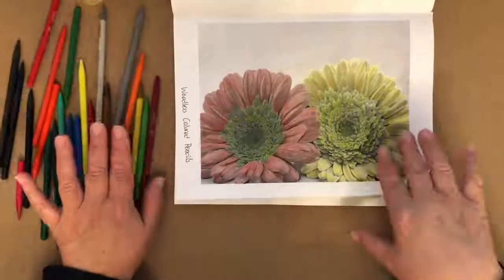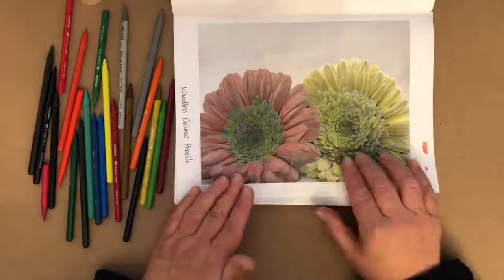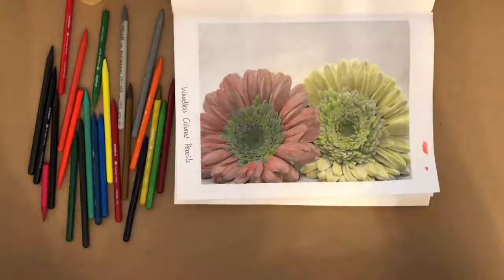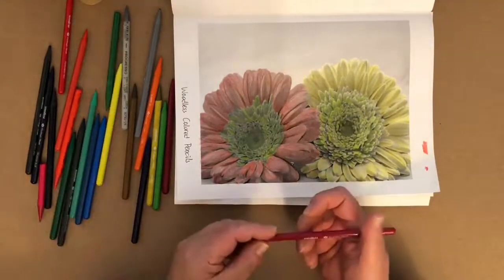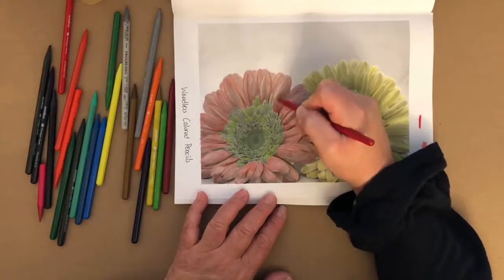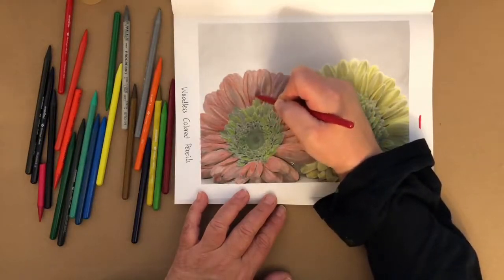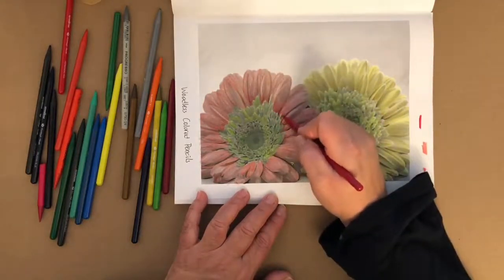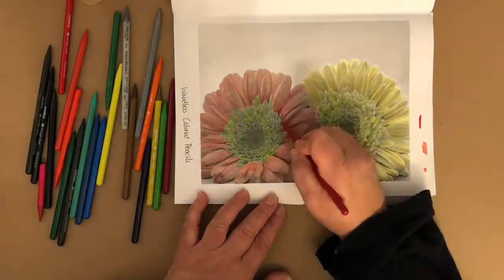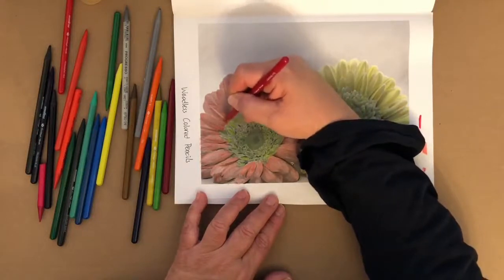I'm going to call this complete. I like how the yellow contrasts with the orange-red color, and I like the green center. Maybe I should have gone with different yellow petals. I really do like how it came out. The only thing I might add is this cardinal red color. One thing about these woodless colored pencils is they're not as creamy as a Sparifarbin or a Black Widow even, but it's probably one of my favorite pencils.